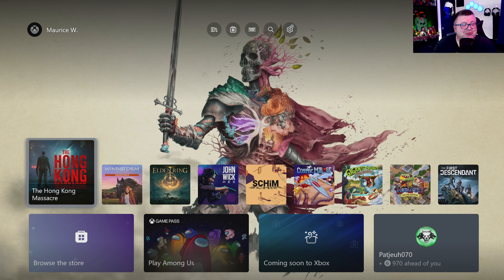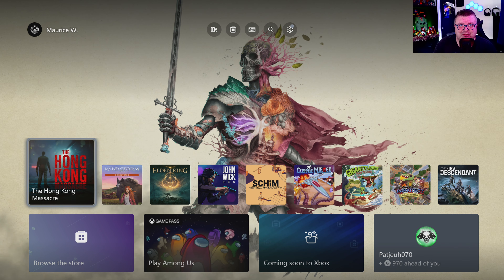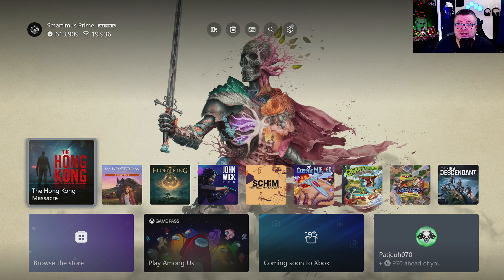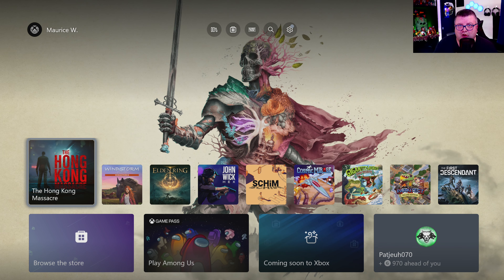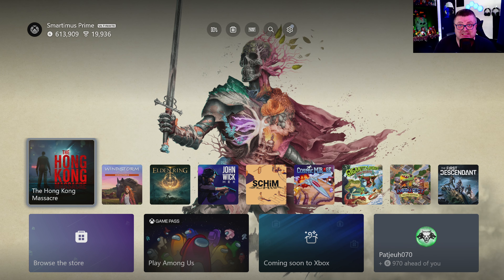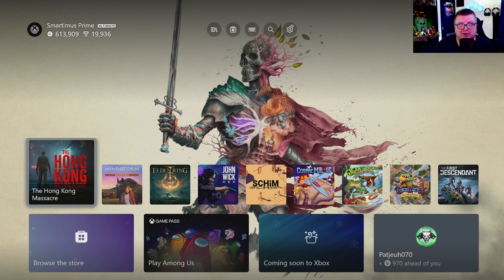Hey guys and girls, thank you for watching another episode of the Xbox Tester. My name is Maurice. Today we're getting a look at the Hong Kong Massacre on the Xbox Series S. Let's just dive in.